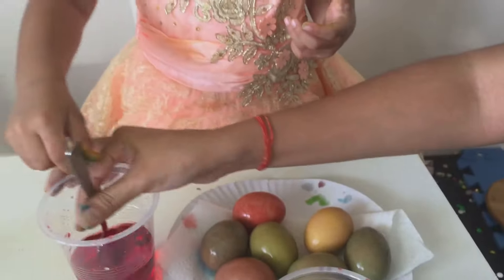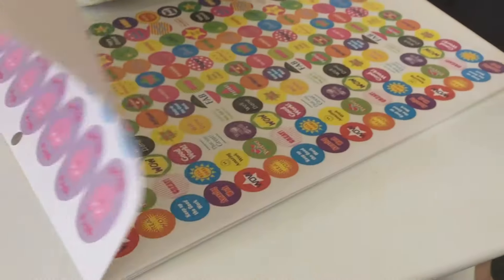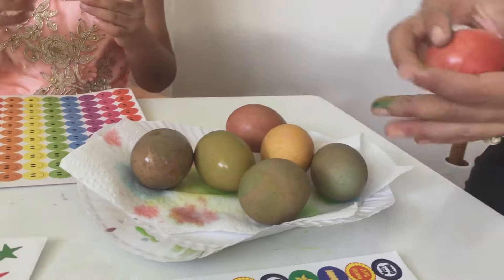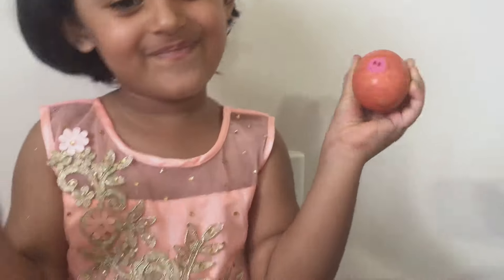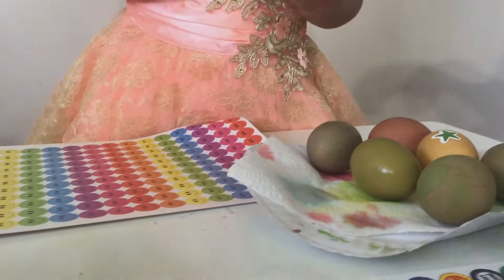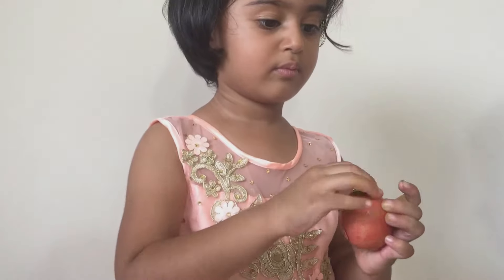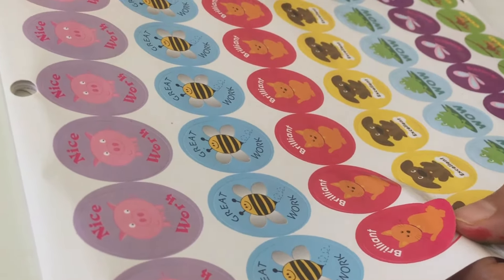Now, let's put stickers on your eggs. You can pick — we have got stars, we have got smiley faces. We've got lots of stickers to choose from. You can pick any one. Happy face. That's a happy face. I want these ones — I want the stickers. Let me take this out for you. A big egg — you want a big one? On top of it. Do you want a cat? Do you want a bee? Cat! You want a cat? Let's take this out. There you go. It's cool.